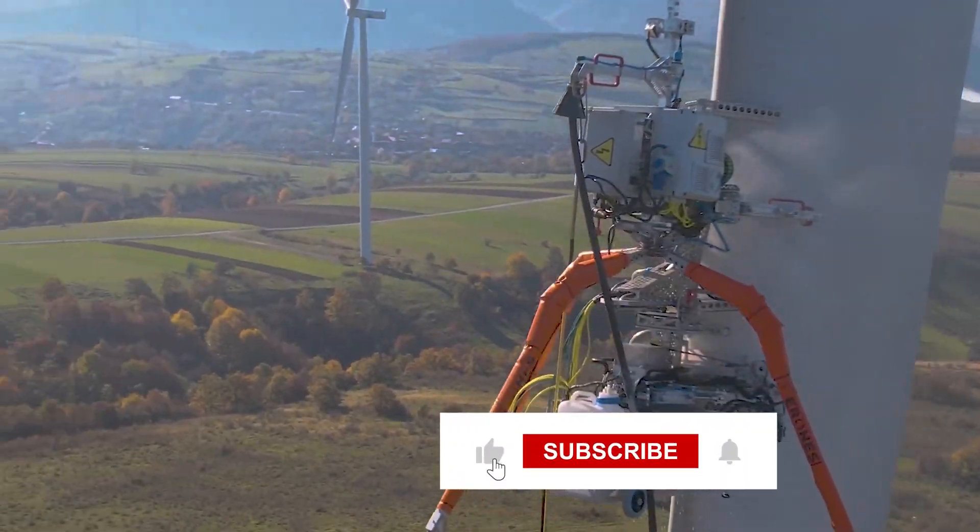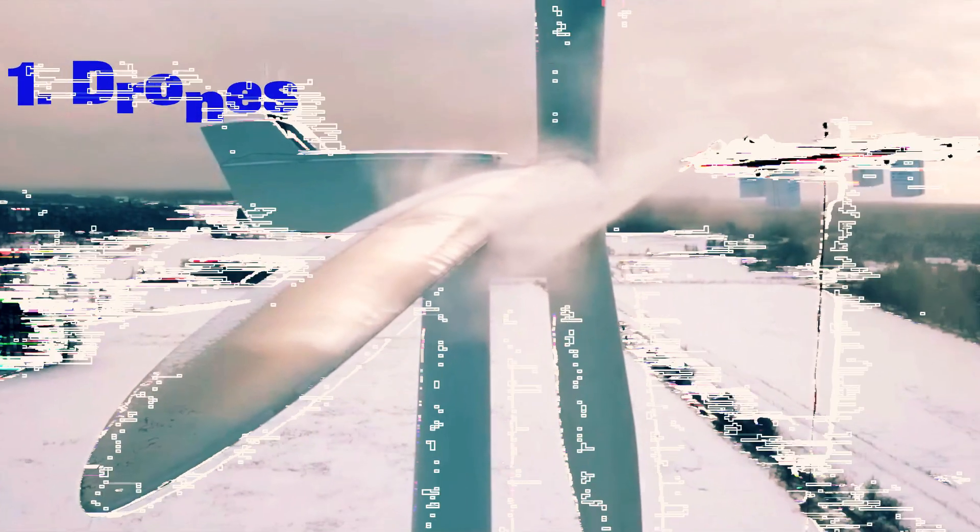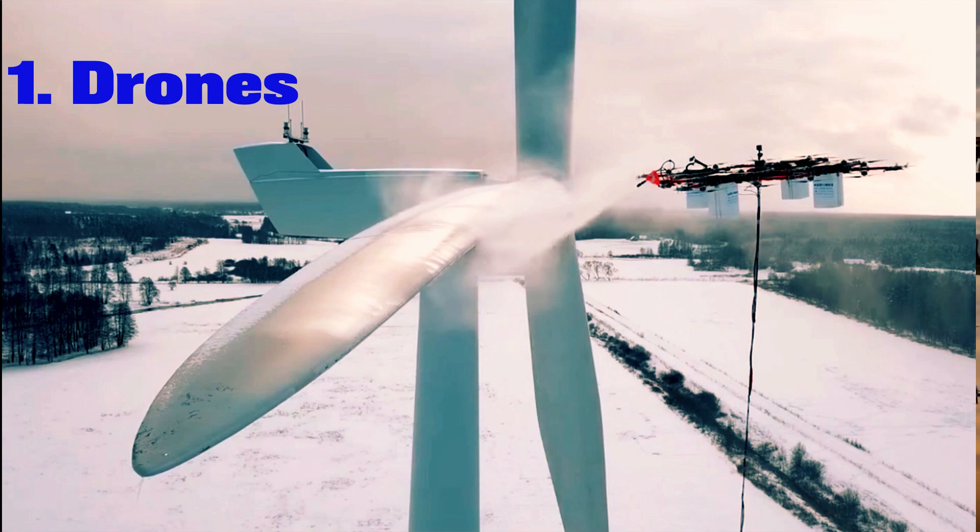Before we start, do not forget to like this video and subscribe to our channel. Kicking off our list, let's delve into de-icing drones.